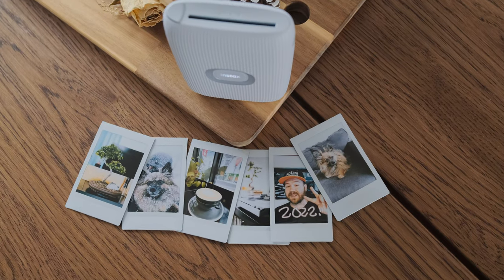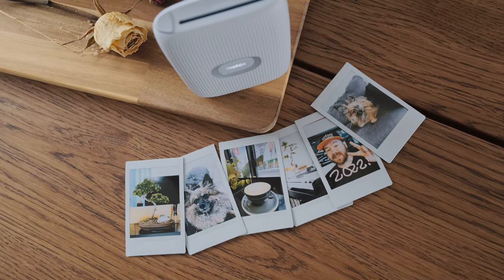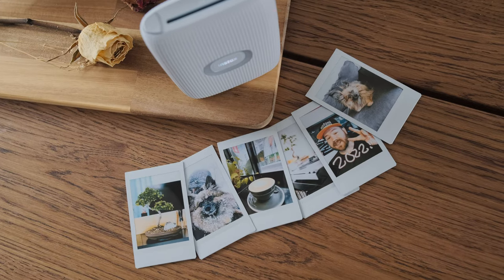That wraps it up for this unboxing and look at the Instax Mini Link 2. I hope you enjoyed it — I certainly enjoyed this little device. It's a very easy and creative way to get your pictures out of your phone and bring them to life. I'm just going to have a little print party.